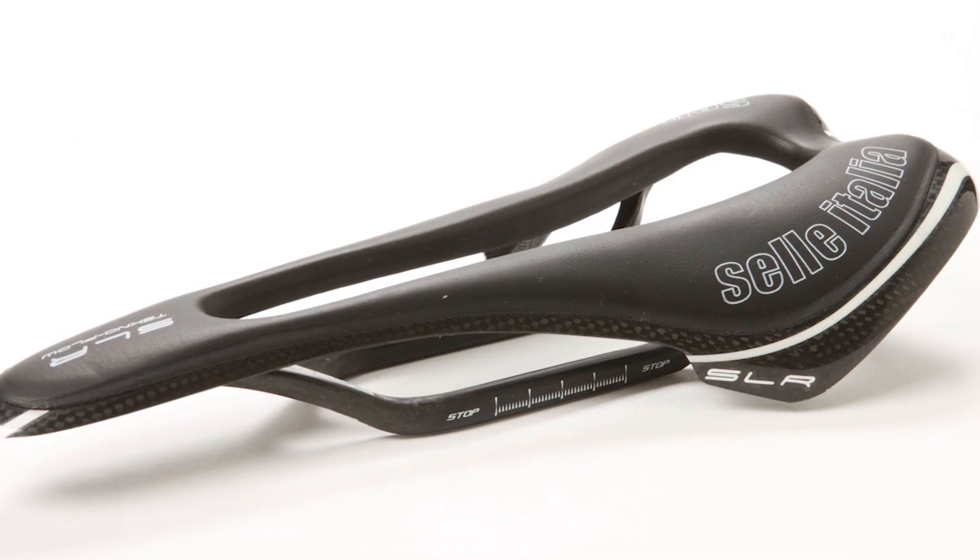My pick for this month is the Selle Italia SLR Technoflow Saddle. It's expensive but I think it's great. How much is it? Just shy of £300. It doesn't look very comfortable though. Well actually it's really good.